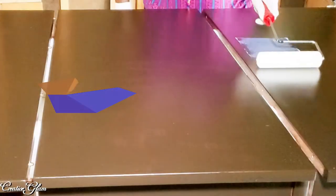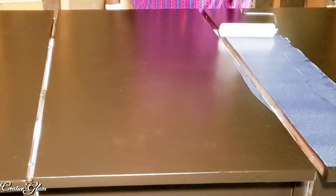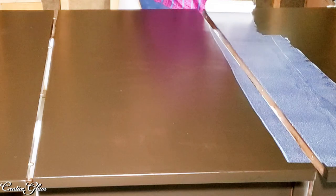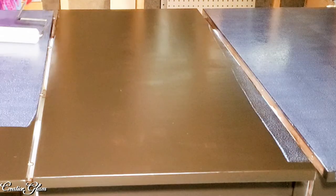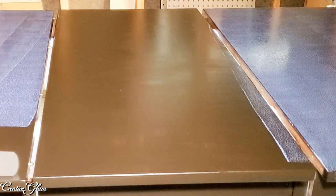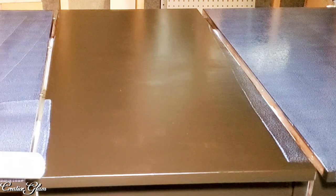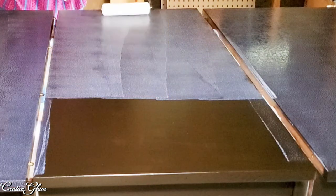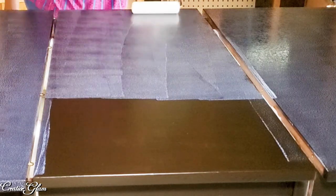We did just a few touch-up areas and added our first coat of polyurethane. It is a clear water-based polyurethane — you're able to put on a coat every 30 minutes. This is coat number one. We're thinking we'll do about three or four coats, but since the actual stain had polyurethane in it as well, we may end up just doing three. We'll see — it's looking good.